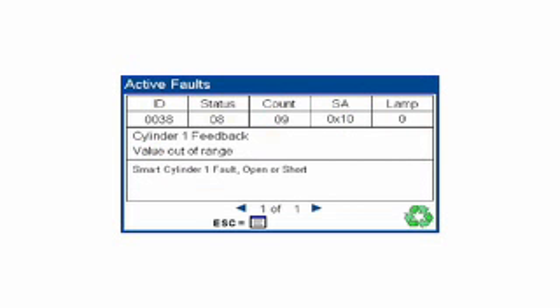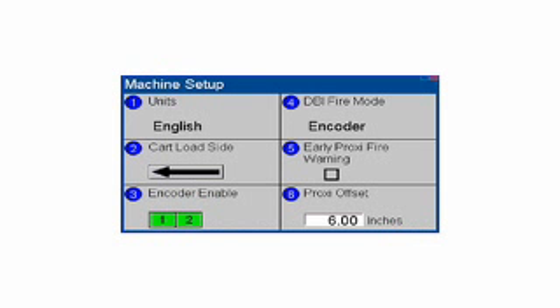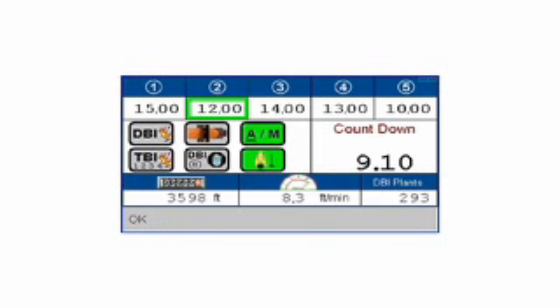This G Plus system features quick and easy to learn programming because it uses full text and easy to identify icons. It operates in two languages of the customer's choice and features imperial and metric measurements. The new IDBI control system also offers troubleshooting capabilities and other features that will make startup and paving each day faster and easier.